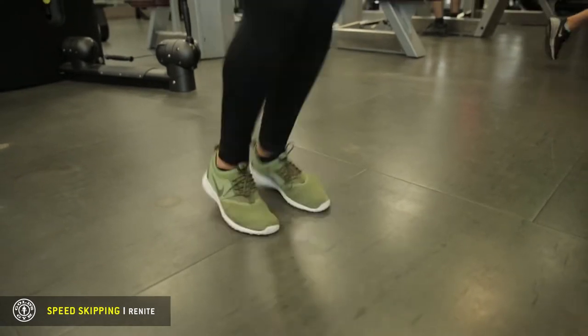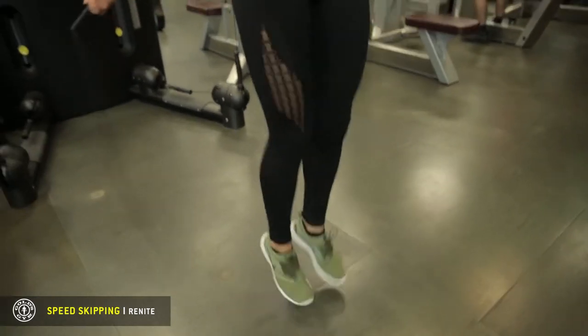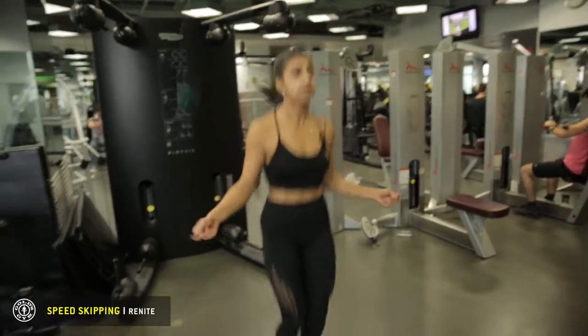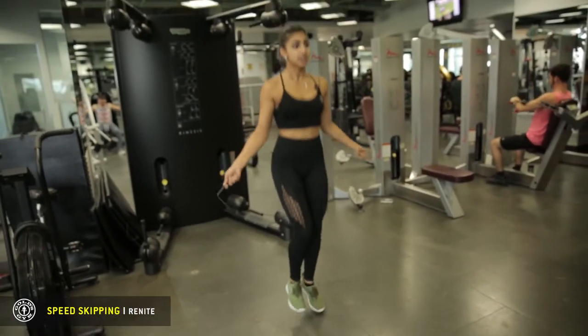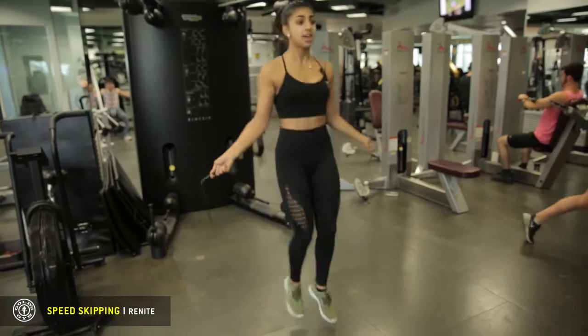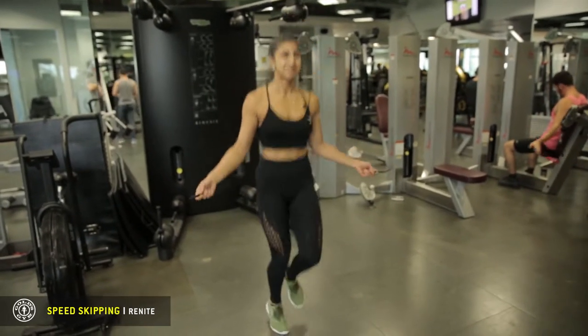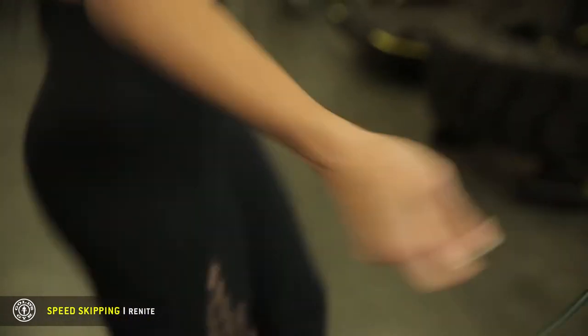To help you get the rhythm to skip on one foot, I usually start with two feet and then slowly pick up one foot and switch, and that's how you skip on one foot using both feet.